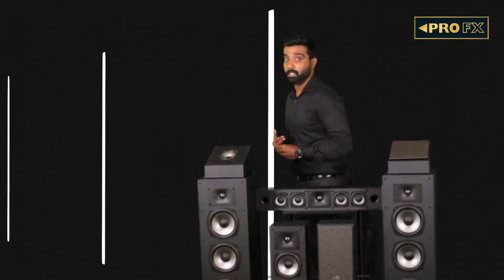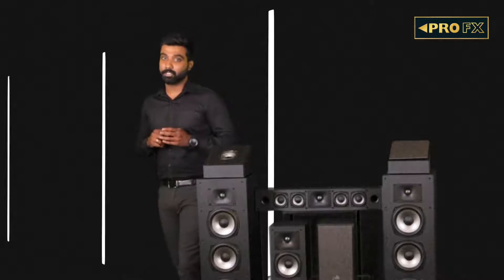The XT series lineup includes two tower speakers — the XT60 and the XT70 — two bookshelves — the XT15 and the XT20 — two center channels — the XT30 and the XT35 — and a pair of height modules, the XT90. This is the only speaker family in Polk's lineup to have dedicated support for Dolby Atmos height channels.